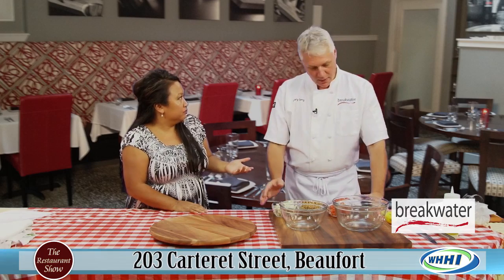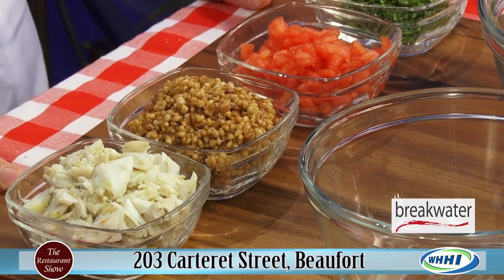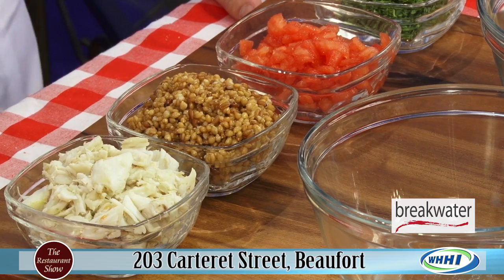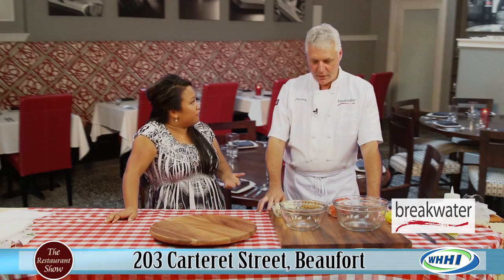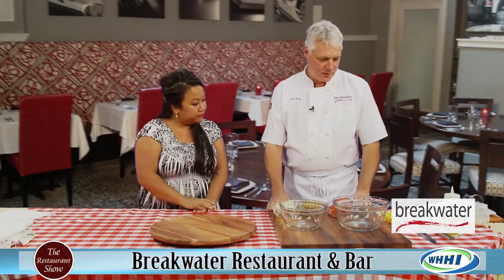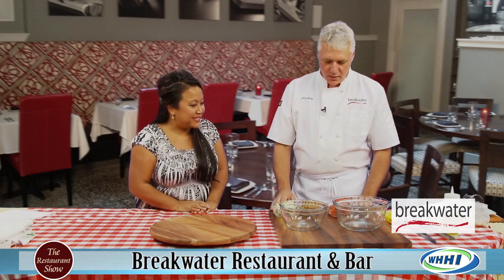They are reintroducing it. This actually comes from Anson Mills out of Columbia — so it's local. You guys do a lot of that, right? You really do embrace the farm-to-table movement. We're using a lot of local seafood and try very hard to. Alright, show me how to make this.